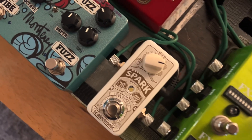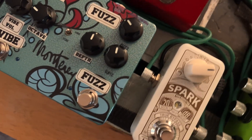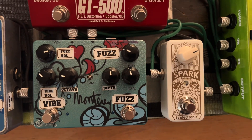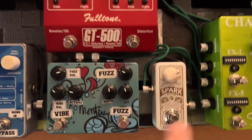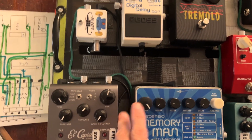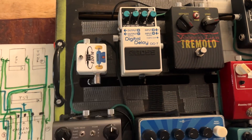Keep in mind, folks, that things aren't what they always seem. Just because a pedal is right there doesn't mean that's where it is placed in the signal chain. My boost is third from last — three, two, one, and out.